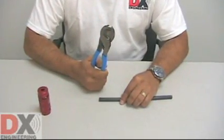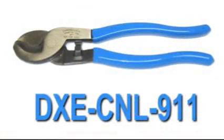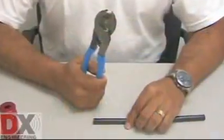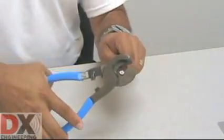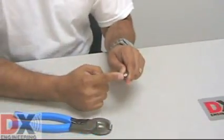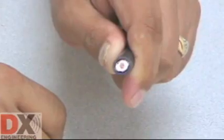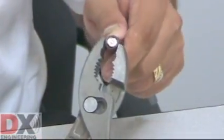The key to getting best results from the stripping tool is to start with a cleanly cut cable end. The DXE CNL911 cable cutting tool is specifically designed to cut coaxial cable without crushing it, like diagonal side cutters tend to do. After cutting the cable, check to make sure the end is still round. A soft, foam dielectric cable may require a little squeeze with pliers to make it perfectly round.